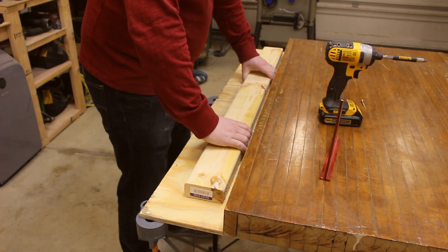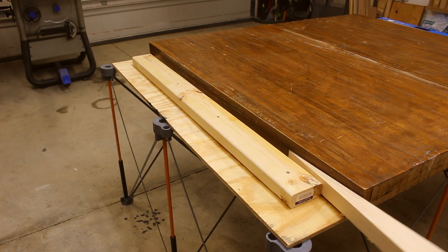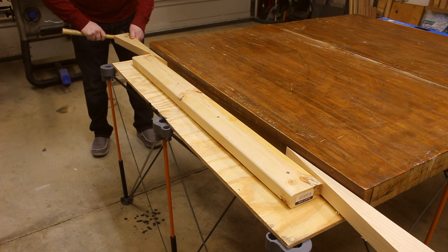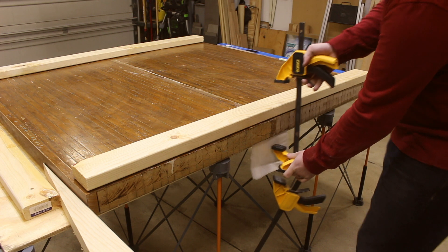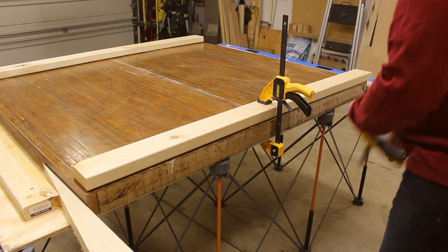I have a lot of clamps but none long enough to clamp up this table, so I'm going to be using the power of wedges to create the clamping force for this table. I also clamped a couple of 2x4s across the length to eliminate any bow while the glue dries.